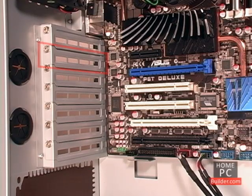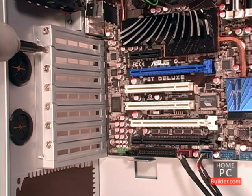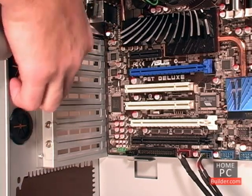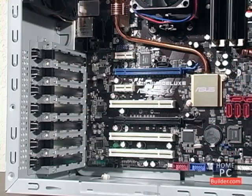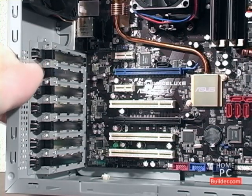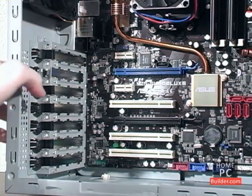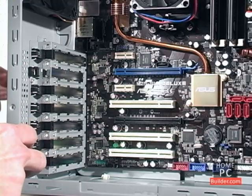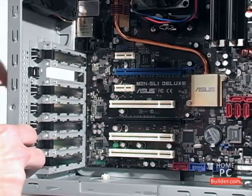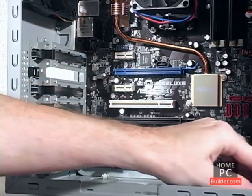Before we can add the card, we have to remove the metal plate just inside the back of the case. This plate is held in place by a screw. We'll remove the screw and slide the plate out. On some cases, there is a plastic clip that needs to be pulled back, and on some cases you have to pry it out. If you have to pry the plate out, use a screwdriver and pliers, because the edges will be sharp.